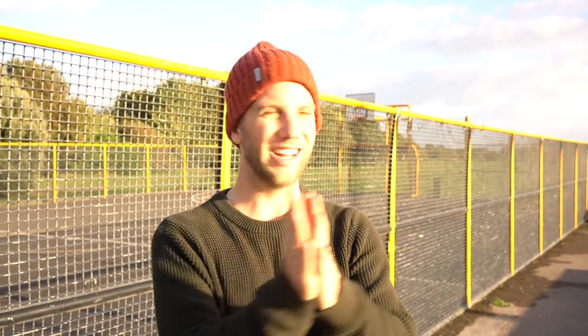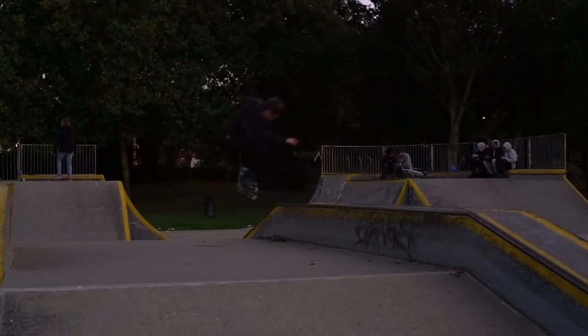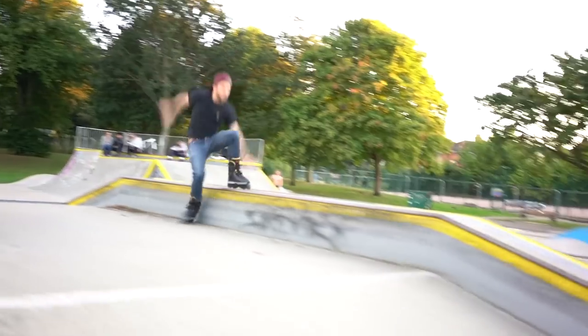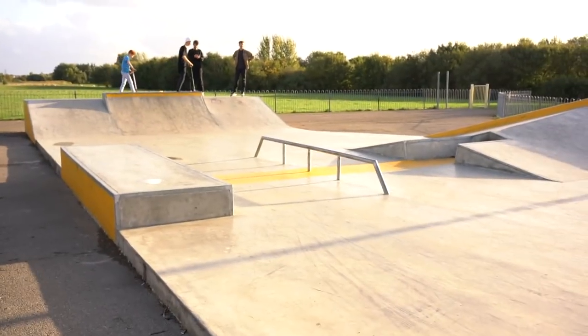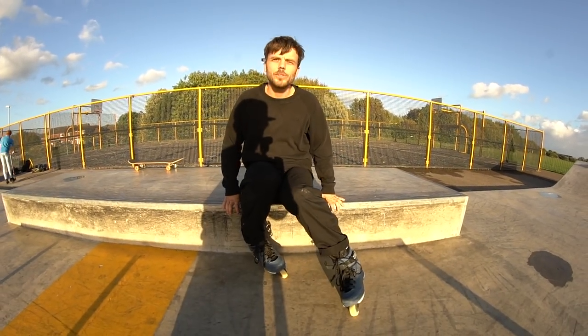It's another week later and we're here at Shinewater skate park in Eastbourne. Worthing kind of got dark really quickly and we weren't good enough to do the tricks again, so we've opted for this tiny portal out. Let's have a skate.